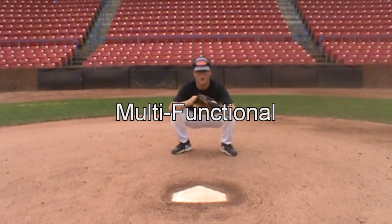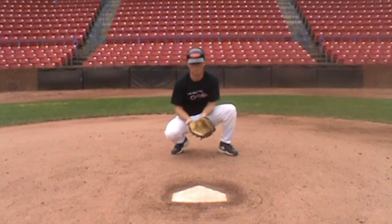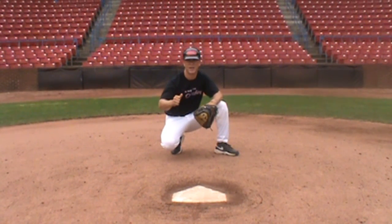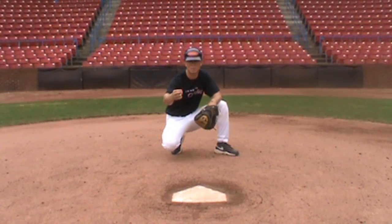Now that I've gotten myself to my primary stance, I want to think about being able to do two things: receive the ball well from my pitcher, and still be able to block the ball on the dirt. The reason I want to be able to block the ball from my primary stance, even if there's nobody on base, is so that I develop good confidence that my pitcher can trust me when there are runners on base, and so that I keep the ball off the umpire and develop that good relationship with him.